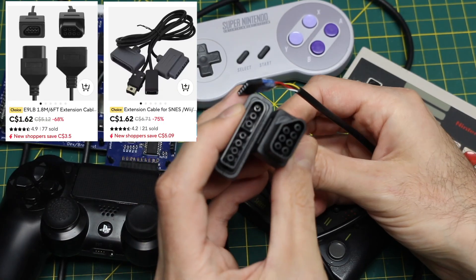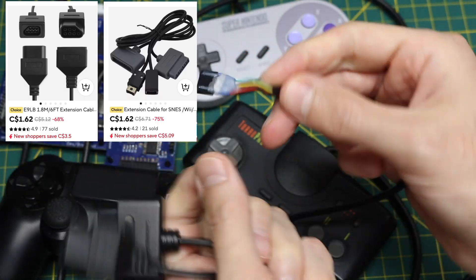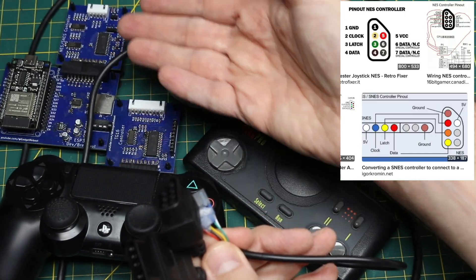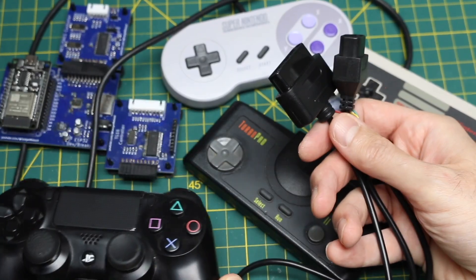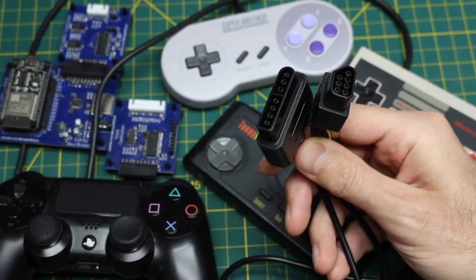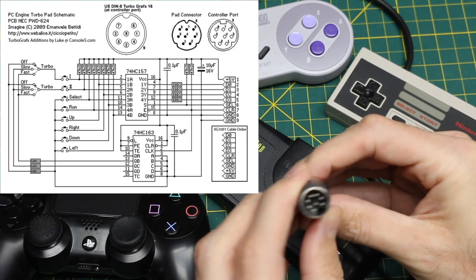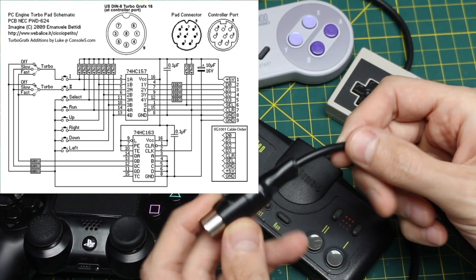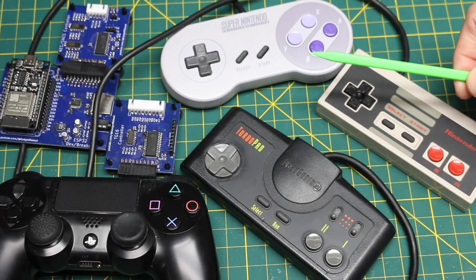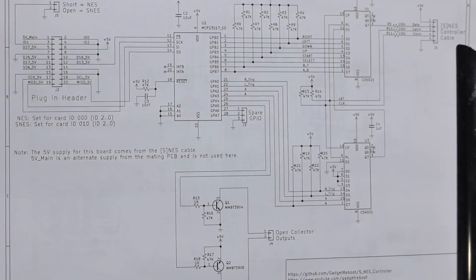I went on AliExpress and bought Nintendo and Super Nintendo style cables with bare wires, and I put them on these headers, looking at online pinout diagrams to wire it up to these boards. Now PS4 button presses get translated into signals that the game consoles can read. In the case of TurboGrafx-16, they just use a standard 8-pin DIN cable, so I bought some of those connectors and made my own custom cable as well. This whole project is a work in progress — more of a concept evaluation — but I will put all the design files on GitHub.